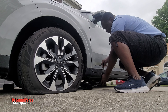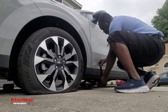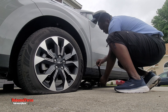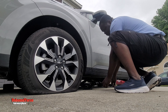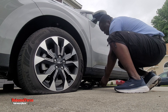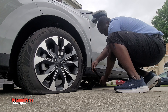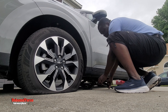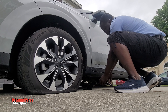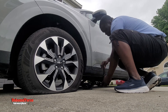The next step is to safely jack up your vehicle. Remember the screws are loose, nobody is in the vehicle, and you have the rocks or stones placed at the appropriate tires for safety. Then begin to gently jack up your vehicle — gently. Don't rush it.